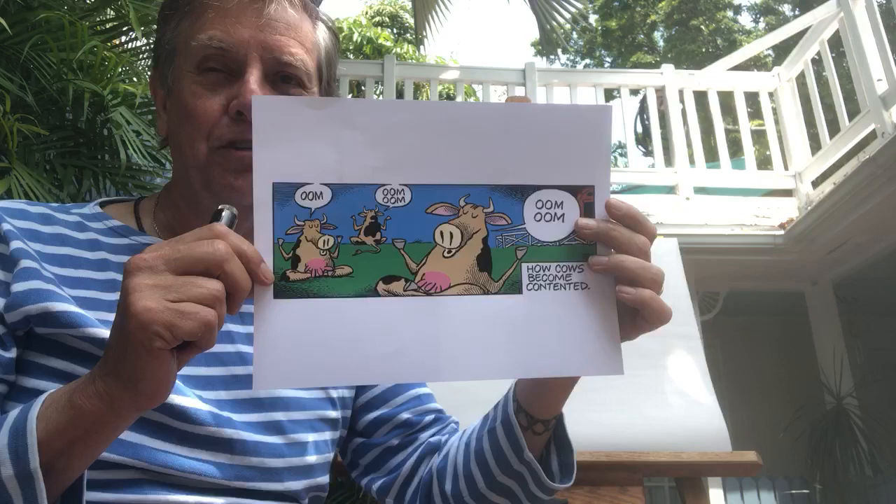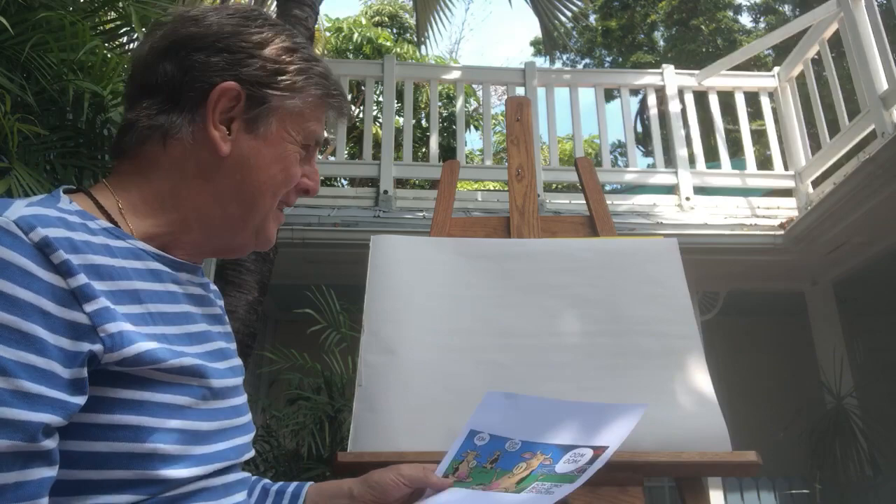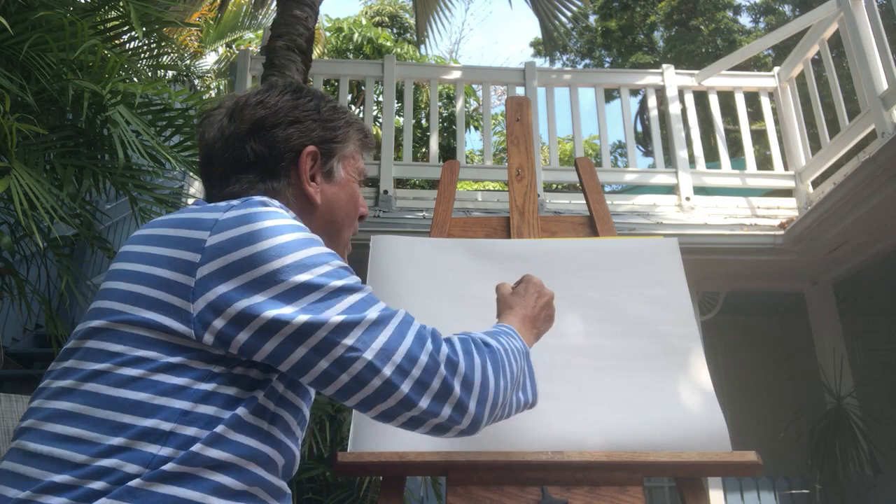I thought maybe I could show you how to draw a cow. Get your pens and pencil and paper ready. Let's start with a little head like this, with little bumps on top like that.